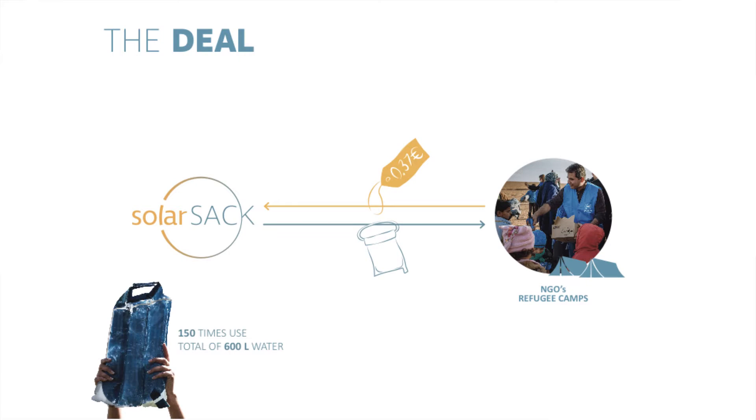We want to sell SolarSacks to NGOs so that they can hand it out as a tool in refugee camps, so that the inhabitants themselves can provide safe water for themselves. And we can do that at an extremely low cost with a high water output.